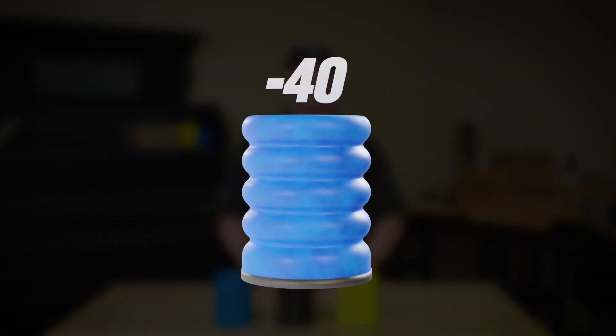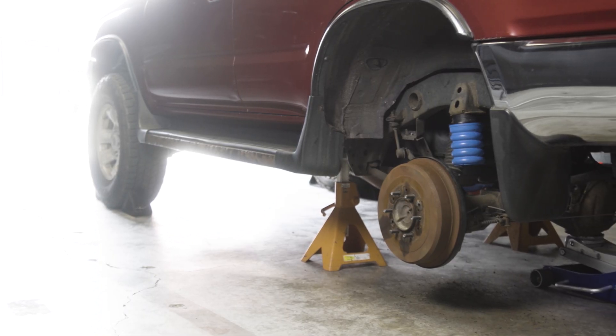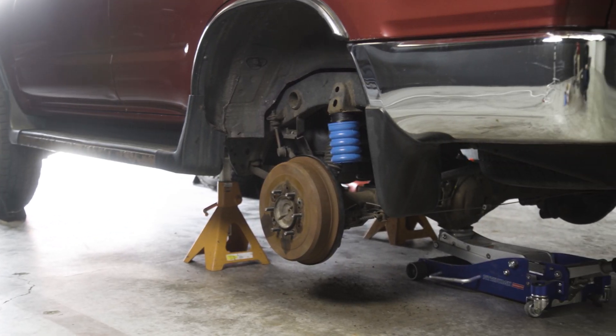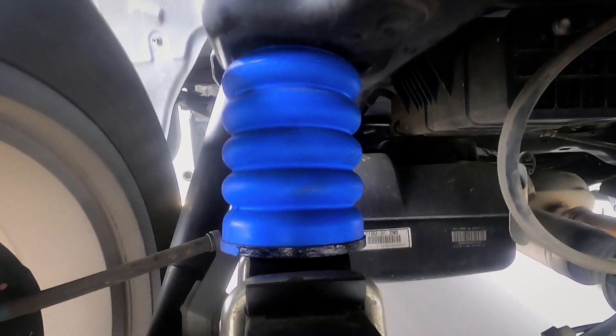Let's start with the blue-40 Sumo Springs. These are designed for light and medium-duty applications. The blue-40 density captures more air in its millions of microcellular bubbles, making it perfect for vehicles that don't need a lot of extra load support but want a smoother ride.